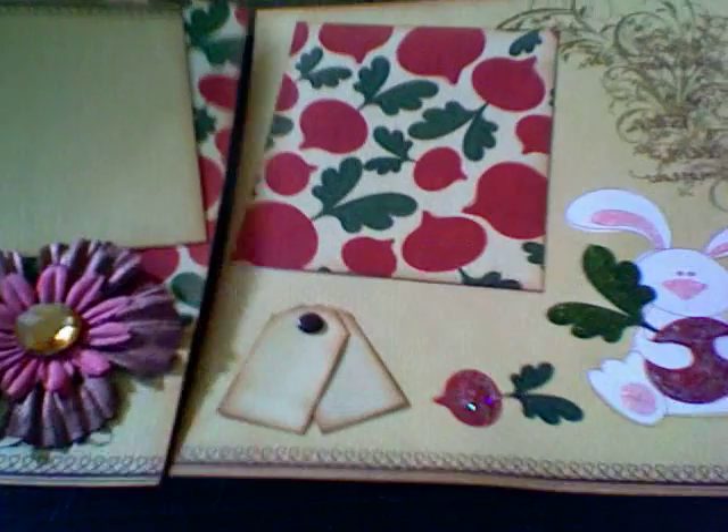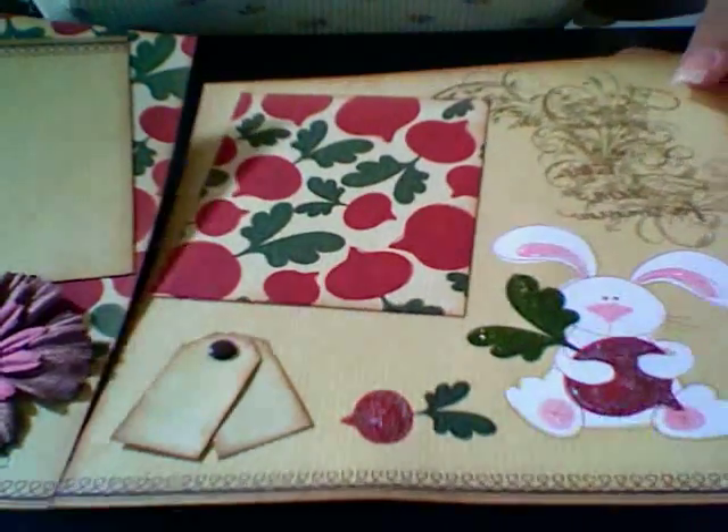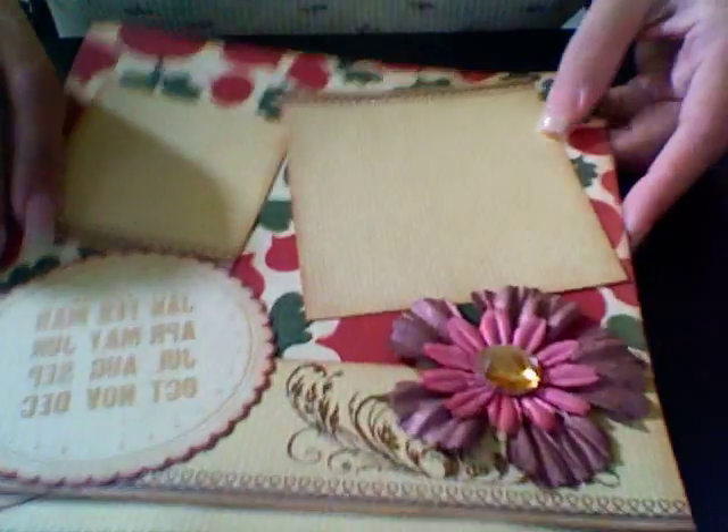Two quick creations for my secret sis for my swap. I hope you guys enjoy it — very simple, easy, quick projects. Thank you!